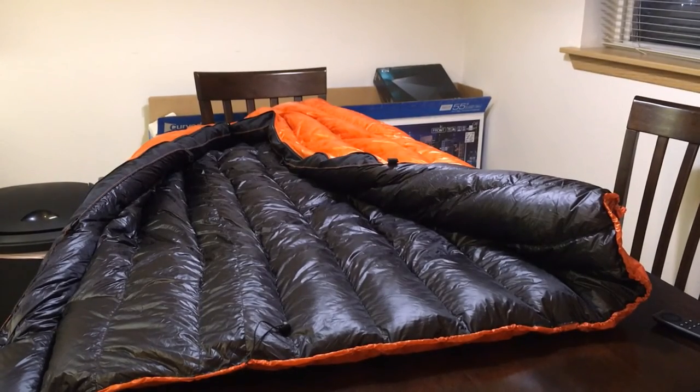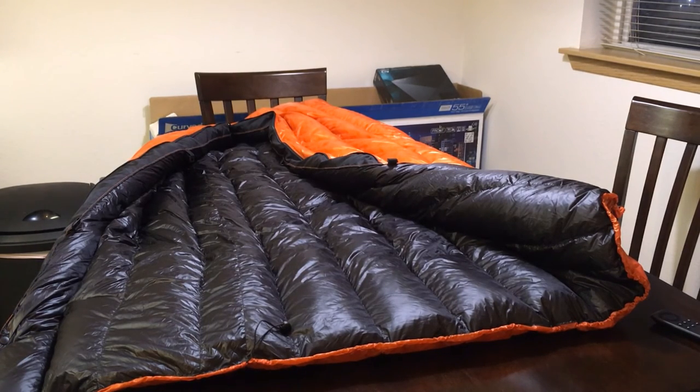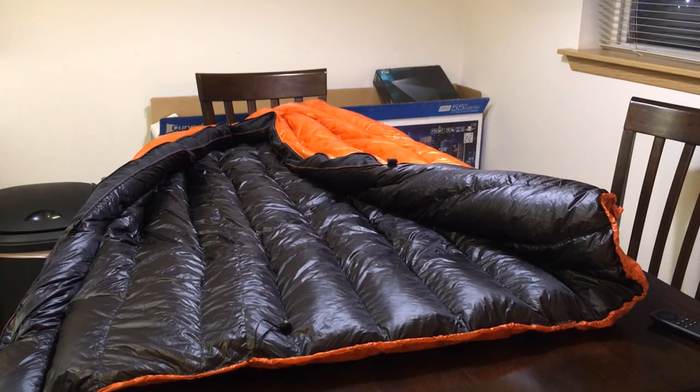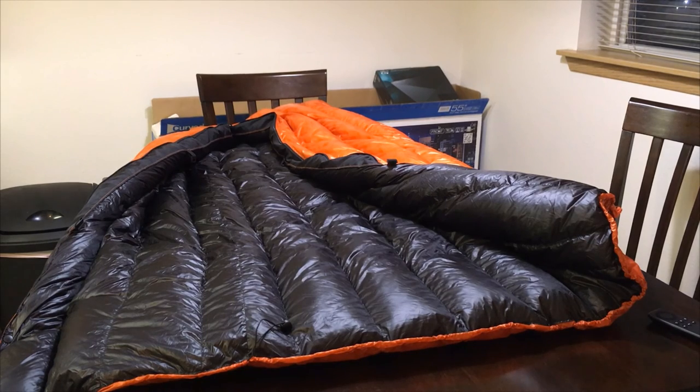This is just an initial review of the construction and how it's made. Gear testing wise, I will have to actually take this out in the field and test it for a few months to see how it performs temperature-rating wise, because I want to make sure this bag actually holds up to 30 degrees. I've never bought an Enlightened Equipment bag before, so I don't know how their temperature ratings are — if they're spot on or plus or minus a couple degrees. I'll give a full gear review in a few months after I put it through its tests. If you guys have any comments or questions, feel free to ask. Thanks for watching. Bye.